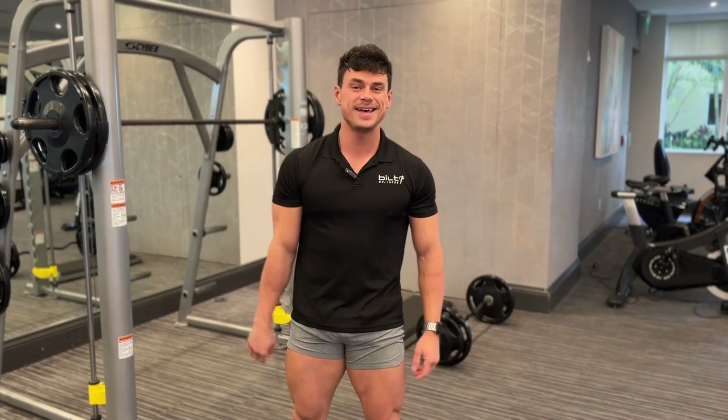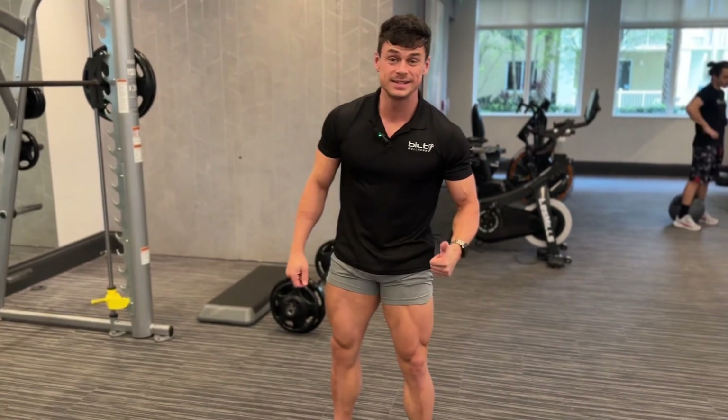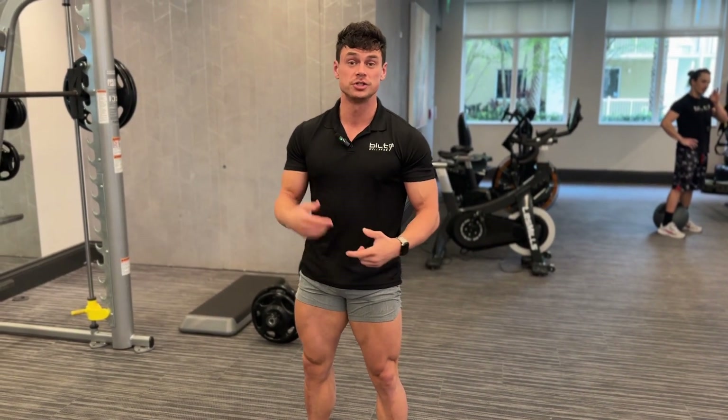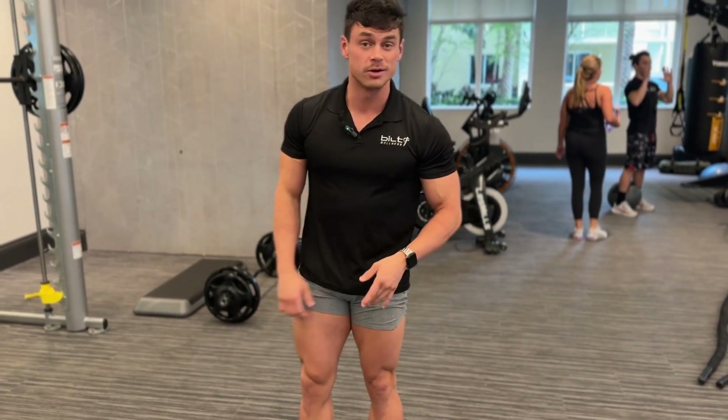Alright guys, it is my favorite day — leg day. When it comes to legs, from my experience, to get growth and separation, what is very detrimental is how you start your leg day workout.